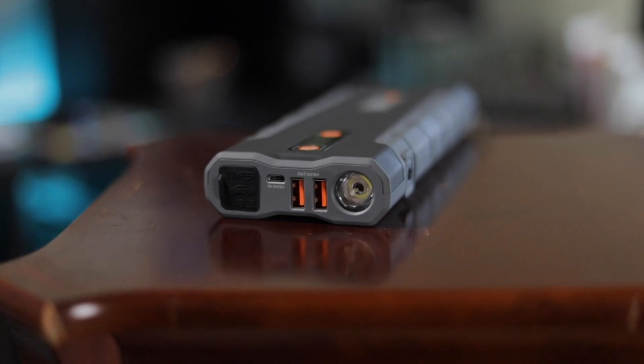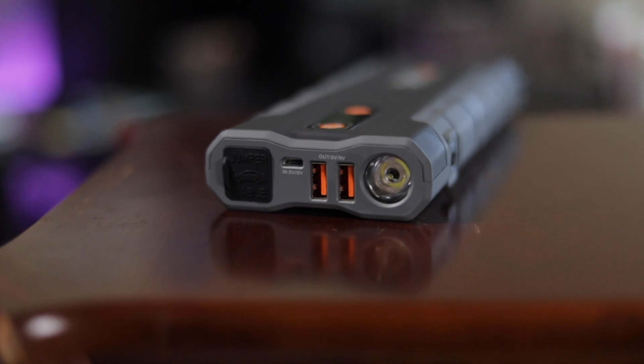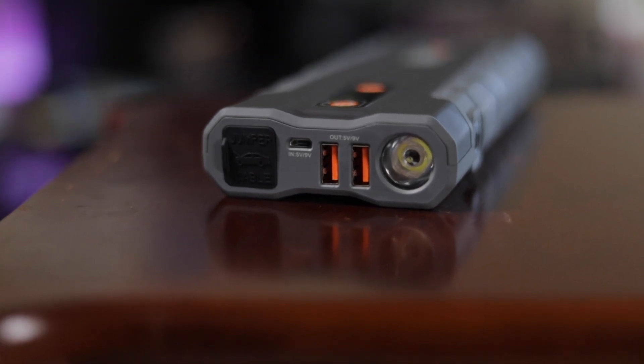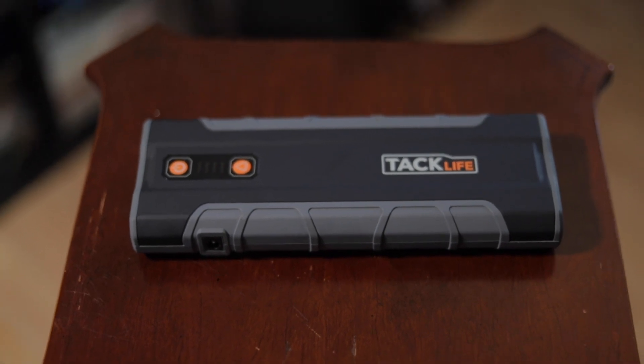On the top, you've got two USB ports and yes, you can charge your phone off of this thing — you can even charge it like 10 times off of one full charge. It's basically like an oversized power bank.